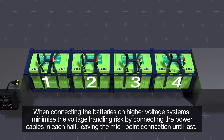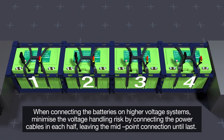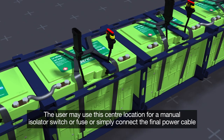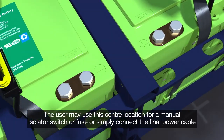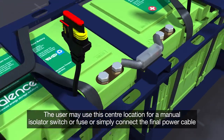When connecting the batteries on higher voltage systems, minimize the voltage handling risk by connecting the power cables in each half, leaving the midpoint connection until last. The user may use this center location for a manual isolator switch or fuse, or simply connect the final power cable.